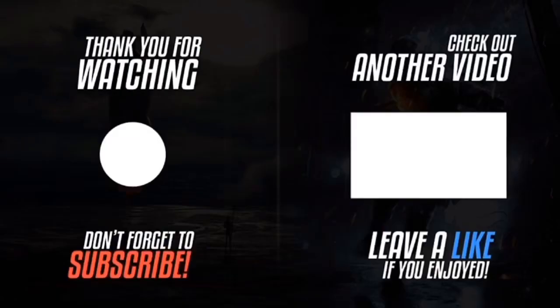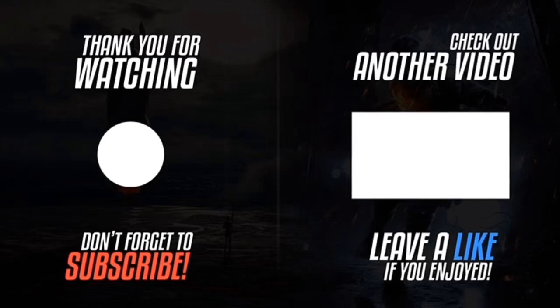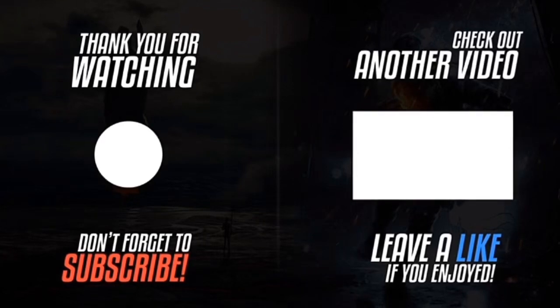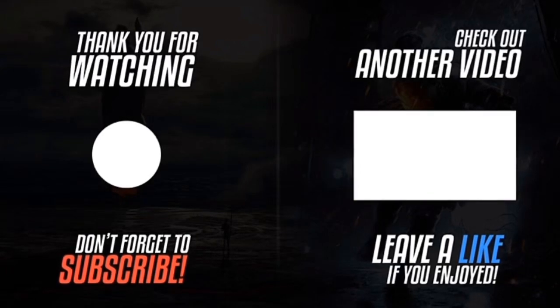Thank you for watching. Please click the logo on the left hand side to subscribe to the channel. Subscriptions work on smartphones, tablets, and computers. Please like the video, click the notification bell, and leave a comment. If you want to watch another video, please click the video on the right hand side.